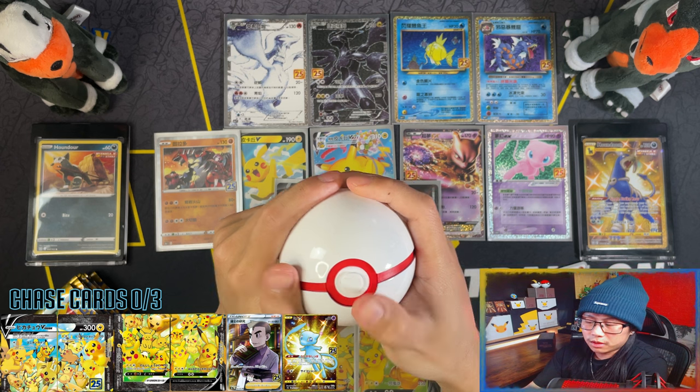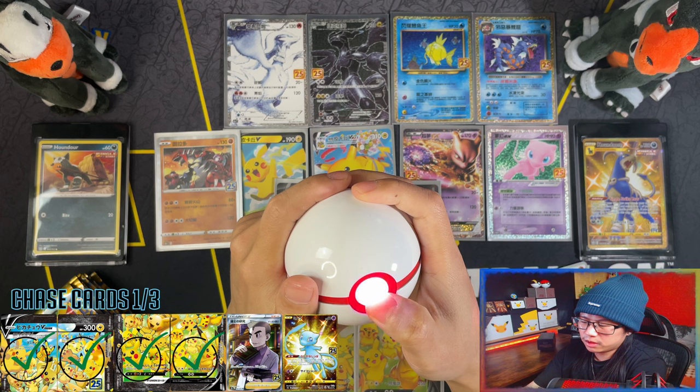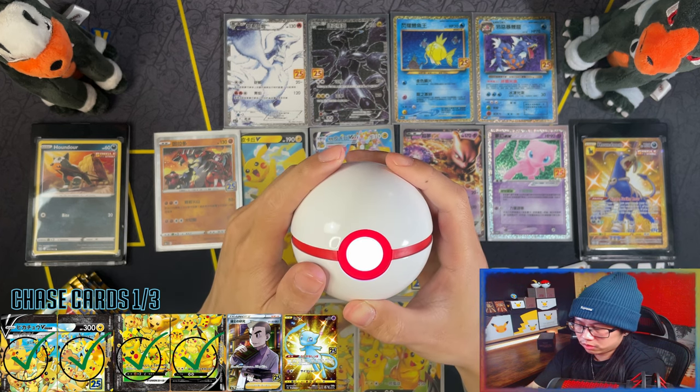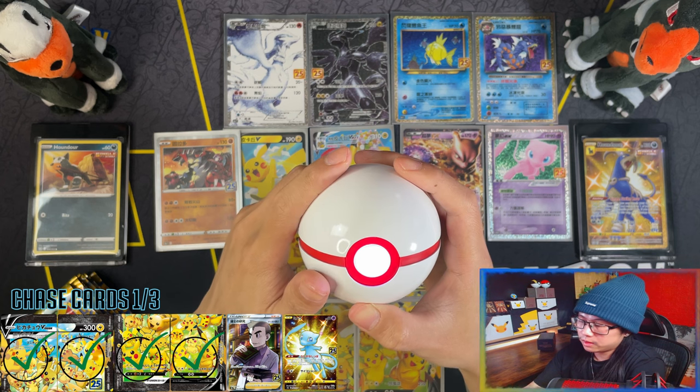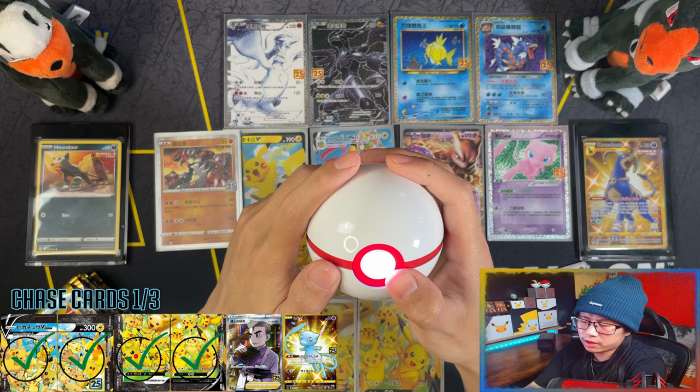I completely forgot to bring out my Crystal Premier Ball. Since we're halfway through I guess I can still use it. I was actually gonna use it to call out the V Unions which I already got anyway. Crystal Premier Ball - can I pull the shiny Mew from the rest of the packs remaining?